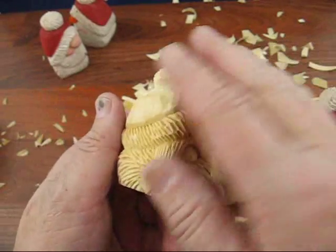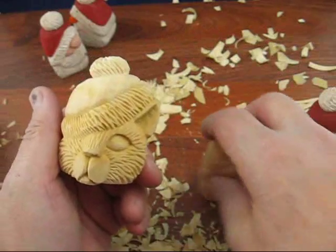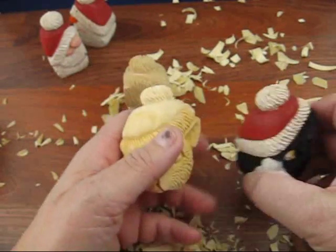Okay, so this is what it looks like. I sprayed it a little bit, that's why it looks a little darker than this one. But let's discuss a little bit about painting.